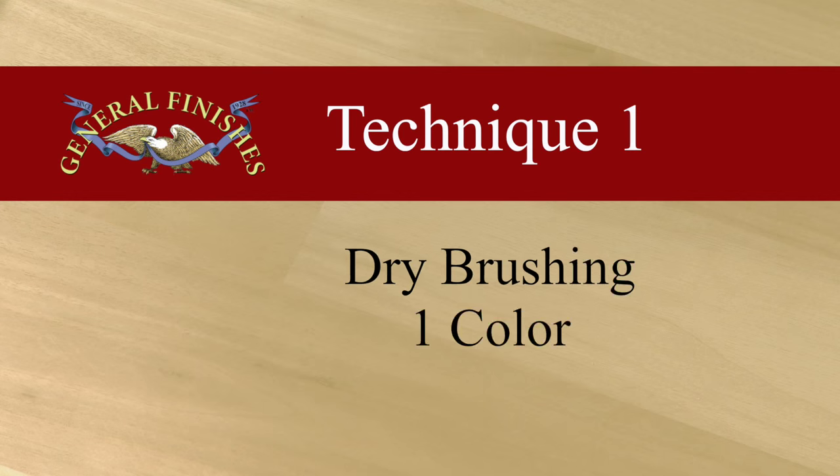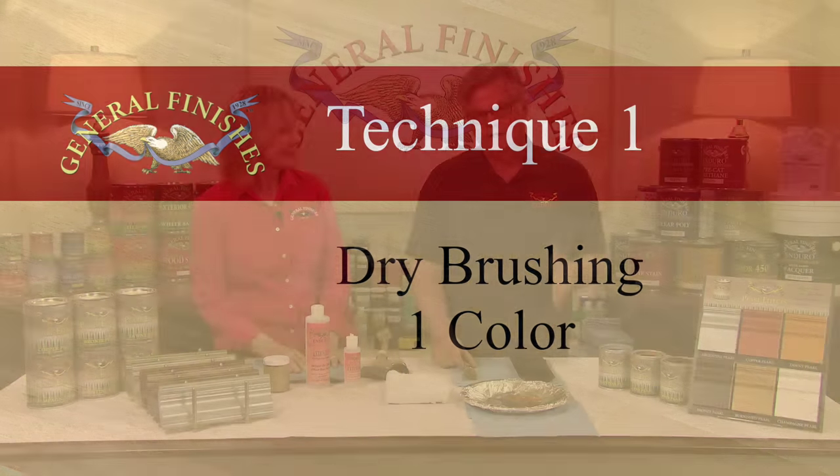This may be the look you want, but Pearl Effects lend themselves to much more interesting decorative applications, such as drybrushing, stippling, marbling, and glazing. The first demonstration is drybrushing with only one Pearl Effects color. The first drybrush demo will be Tawny over Lamp Black that's been sealed with high-performance satin.